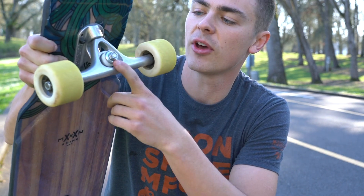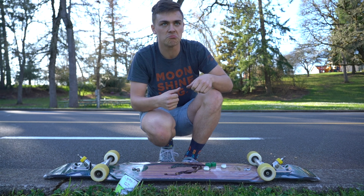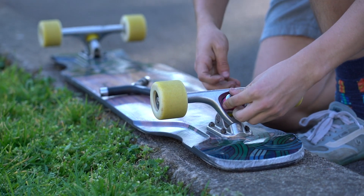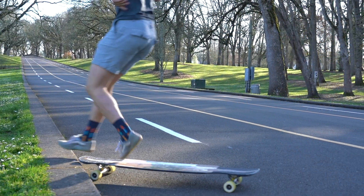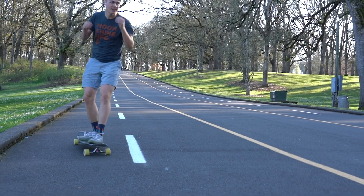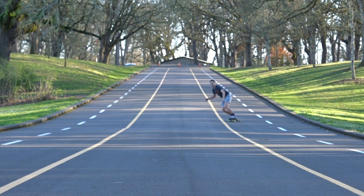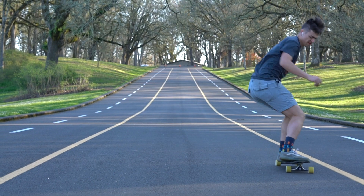That setup felt a little too stiff. So let's try a 90a Magnum on bottom with an 87a Cone on top – first in Crank, then in APS. I've always been more of a fan of APS; it just feels more natural to me. Crank is really cool because it's got this super gushy, responsive feel, but let's try APS and see what we think. Still feeling a little too stiff.